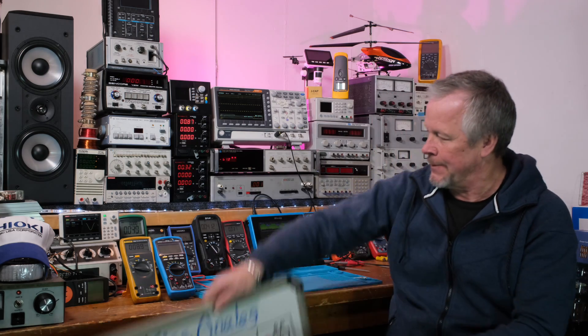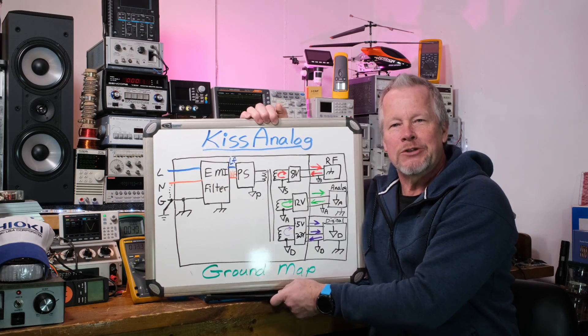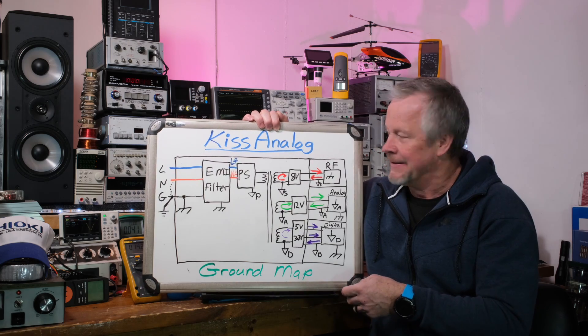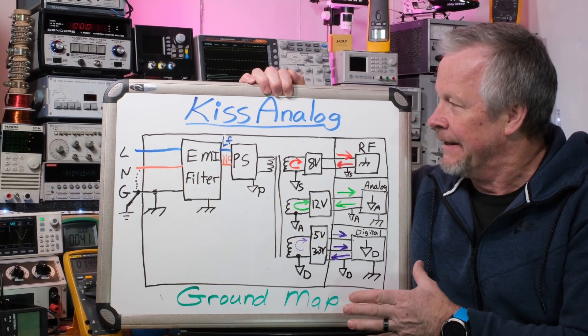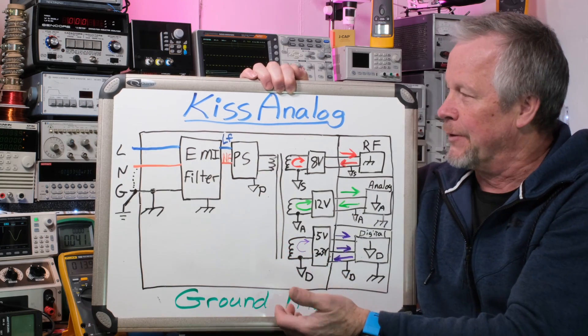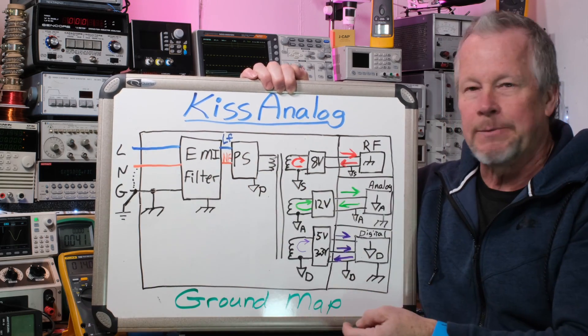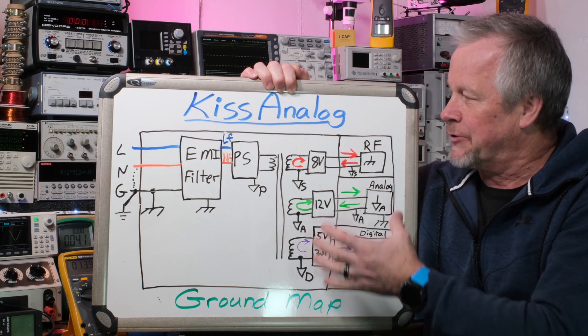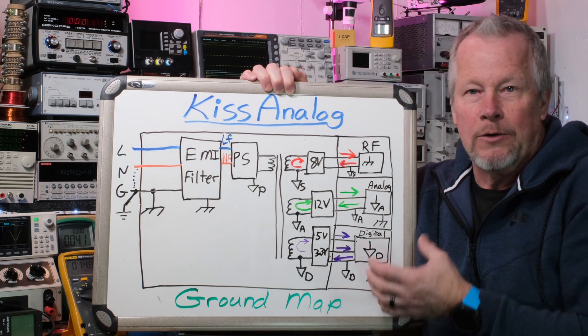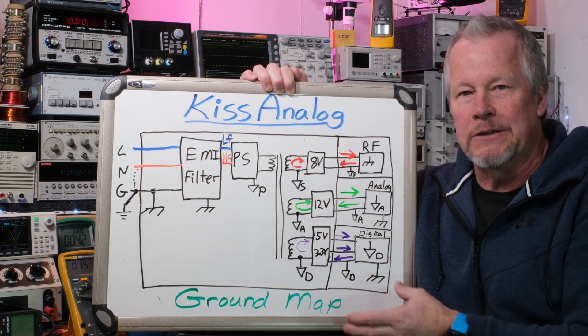And we want to power them up. A power supply guy might come in and say, why don't we do it this way? What you want to do is show people how you're going to give them the power and how you want to run grounding. I'm only showing the block diagram — just enough to show the grounding, how we're going to run power, and what the circuits are going to be referenced to.